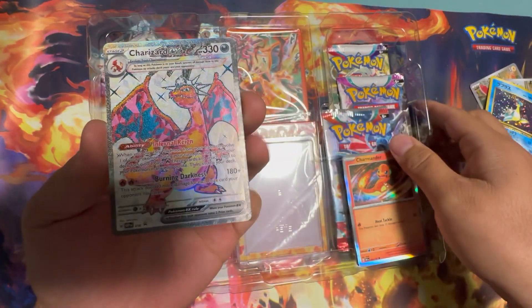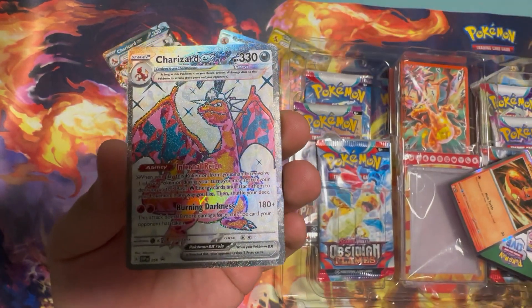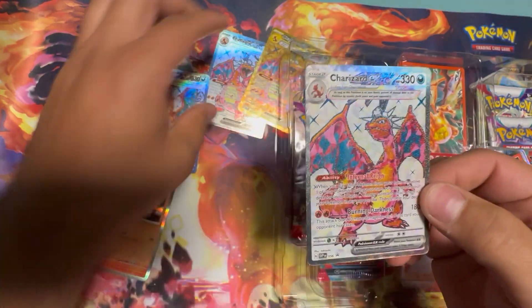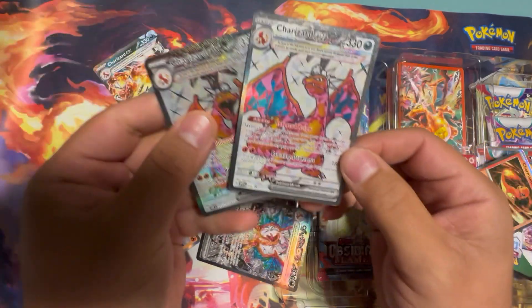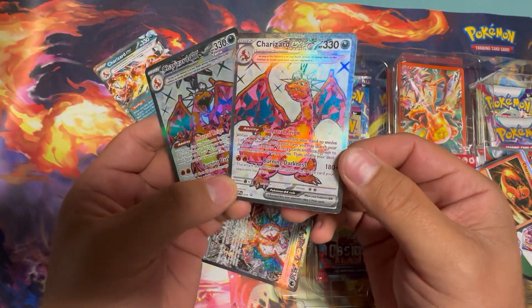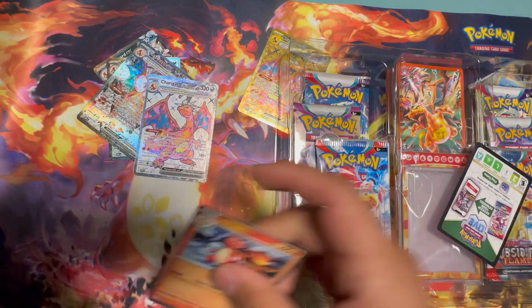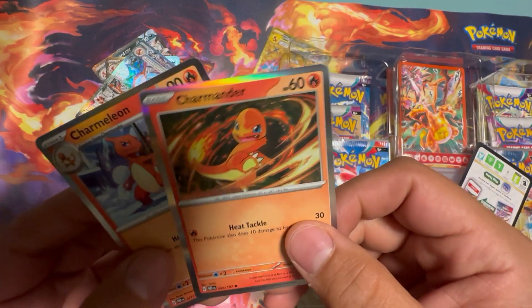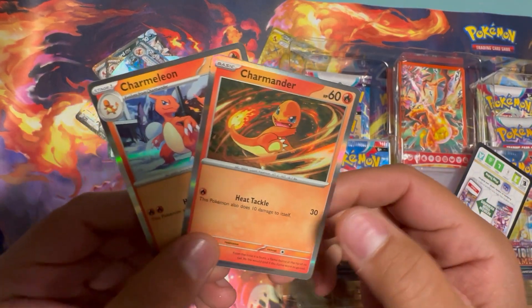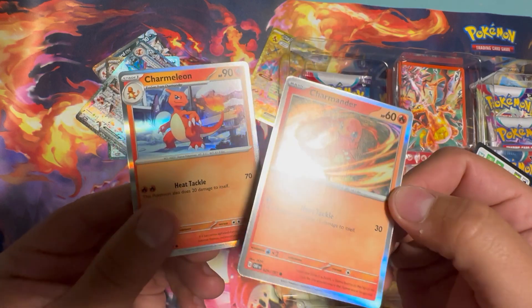So, promo Charizard — the Tera version, similar to the ones we've seen in Obsidian Flames. Biggest difference: has the mouth shut, still wearing that hat. And then we have some smaller hollows — these are both from Obsidian Flames. You get the two: Charmander and Charmeleon.